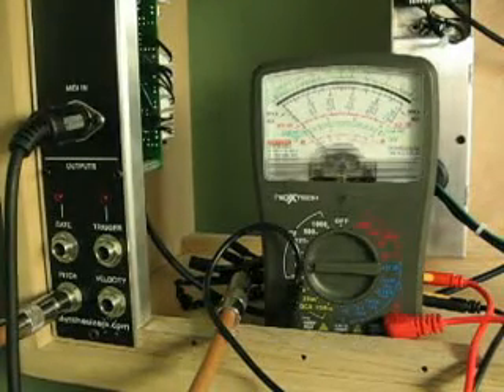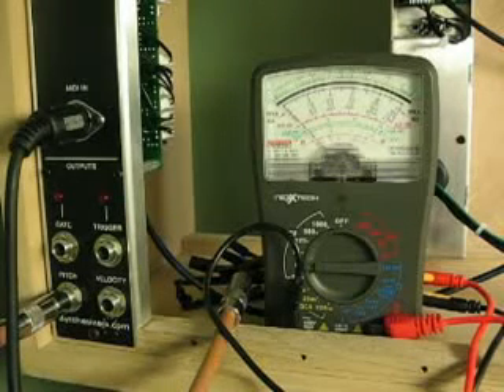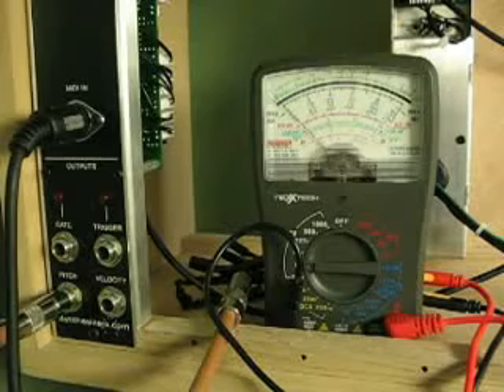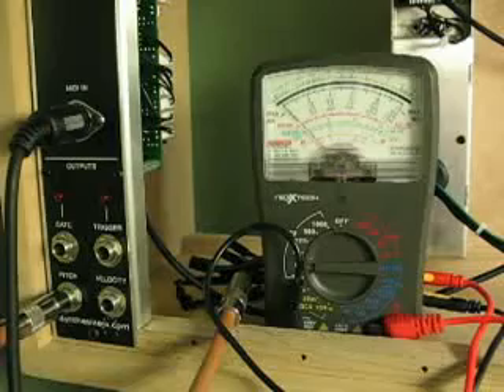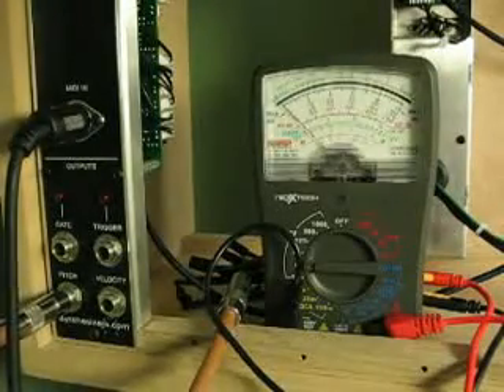What I'm doing here is I have hooked up the one patch cable I have for it up to a voltmeter, which is calibrated for 5 volts. So the maximum on the scale is 5, which should be the maximum that the Q104 puts out. And I have it hooked up via the MIDI cable to my handy Akai EWI 4000S.